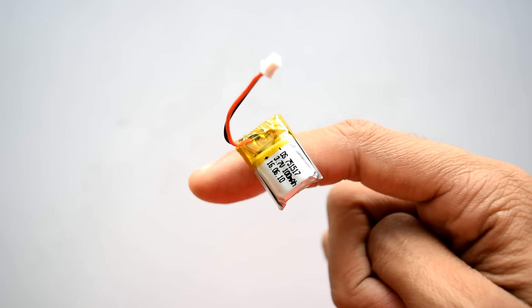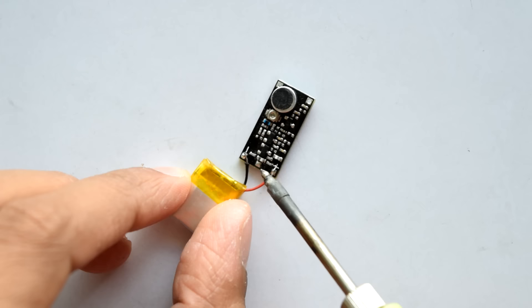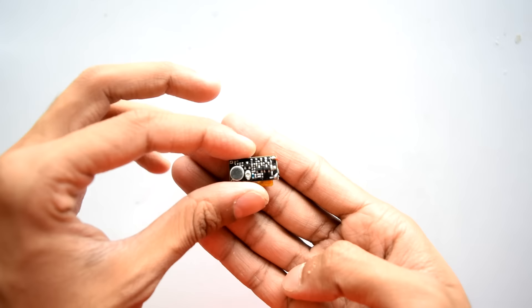For the battery, I'm going to use this 3.7 volt LiPo battery — a 100 milliamp-hour capacity that will last more than 50 minutes of use. Start by soldering the positive and negative terminals of the battery to the FM transmitter module, and there it is — your FM transmitter should now be transmitting.